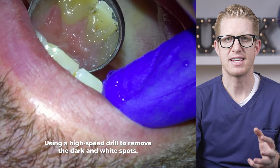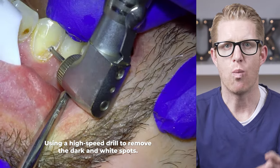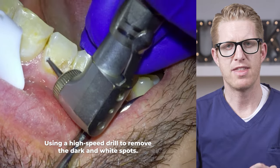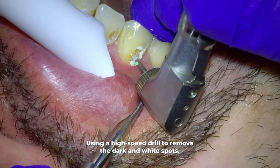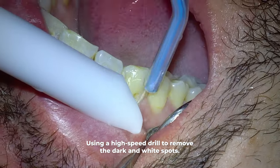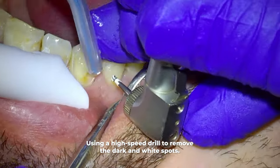Once we remove all the white demineralized enamel layer, the underlying yellow layer called dentin is exposed. Where the active decay was on the enamel, you'll notice there's discoloration underneath as well. The more healthy dentin has a yellow look to it. On this canine the dentin has an orangey look, and on the other tooth the dentin is still dark underneath. Both the orangey and dark look to the dentin are tooth decay that has made its way into the dentin level, and we're going to remove all that in a moment.